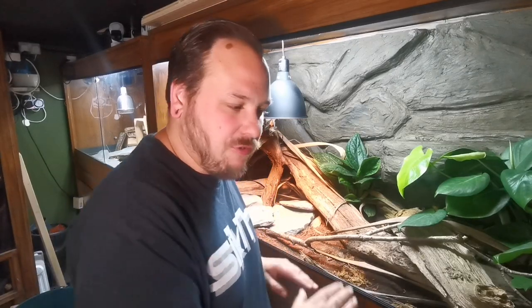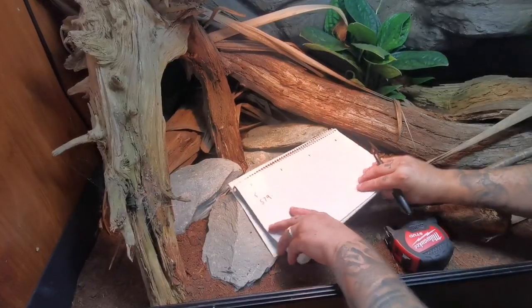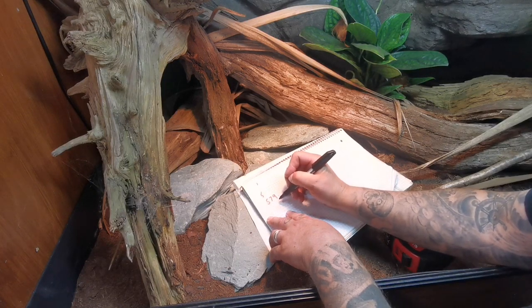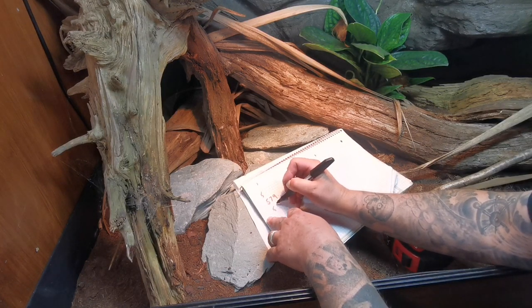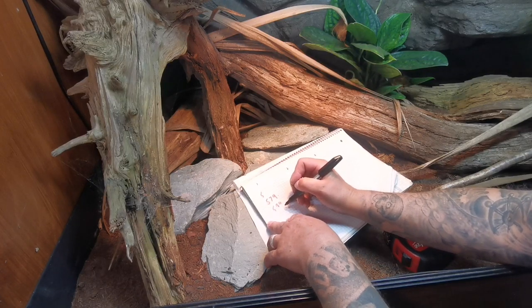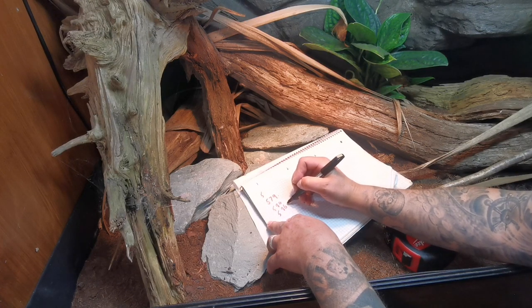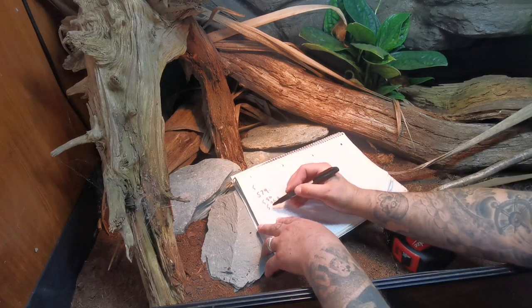When I say add two millimetres onto the total to allow it to poke into the top track, that is the absolute minimum. You could add a few more millimetres and be okay. It depends how well you've put your track in and how square everything is. Two millimetres is okay but I wouldn't go any lower, and you could go up to about four millimetres and still be fine. So: five hundred and seventy-nine, plus five millimetres equals five hundred and eighty-four, plus another two millimetres gives us five hundred and eighty-six. That is our height measurement for the glass.